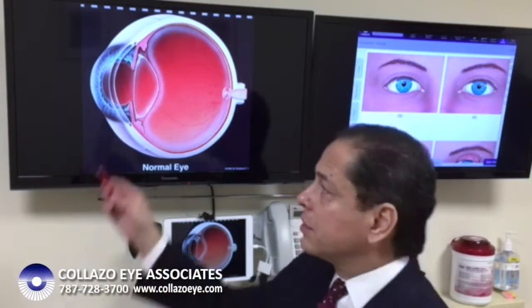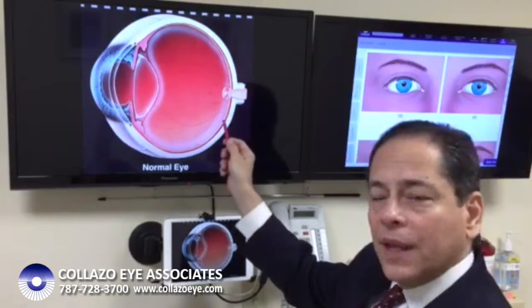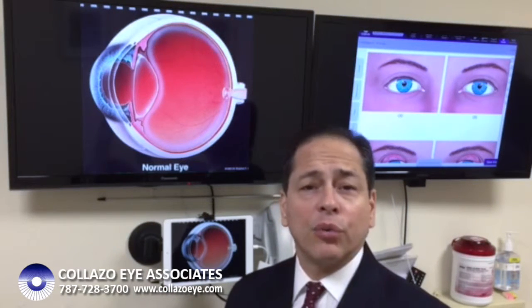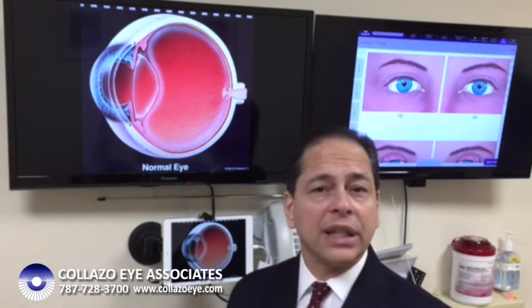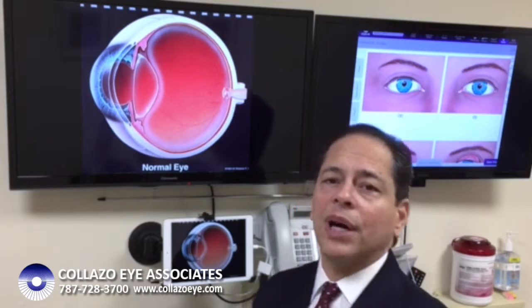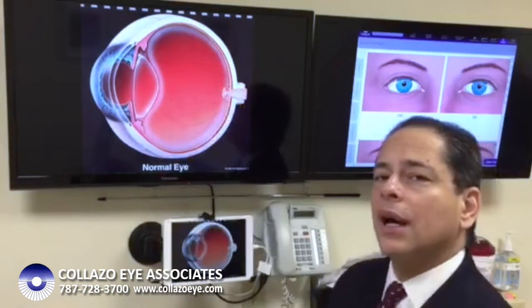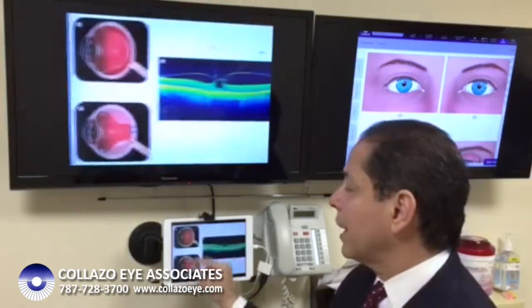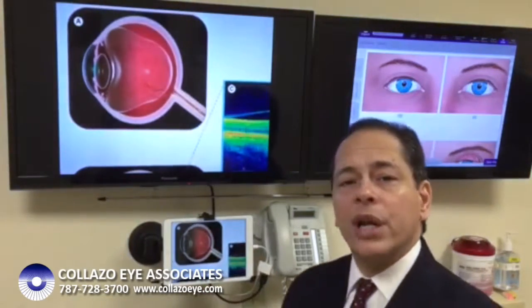The eye works like a camera. The lenses in the front focus the image on the retina, and the space in between is filled with a gel we call the vitreous. When we're born, that gel is very dense — basically solid — and it occupies all the available space inside the eye, but it slowly becomes liquefied and eventually collapses and separates from the retina.